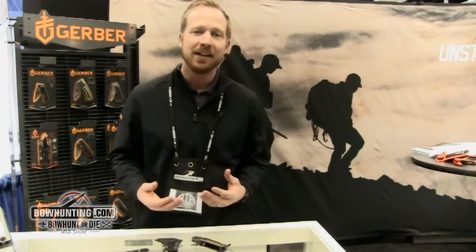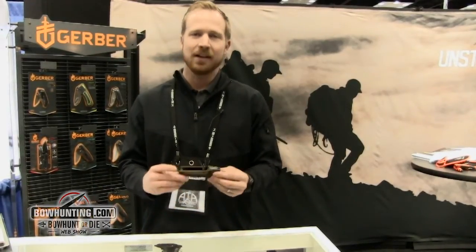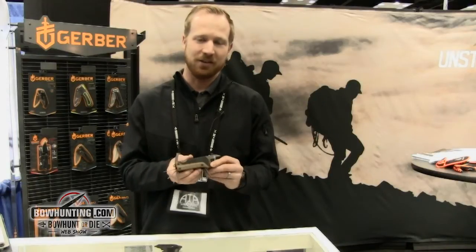What you see here today is a couple of tools designed specifically for your field use, whether it's a shotgun or a bow. The first piece I'll talk to is the Myth Archery Tool. This is a product that was released last year and it's got great traction in the marketplace right now.